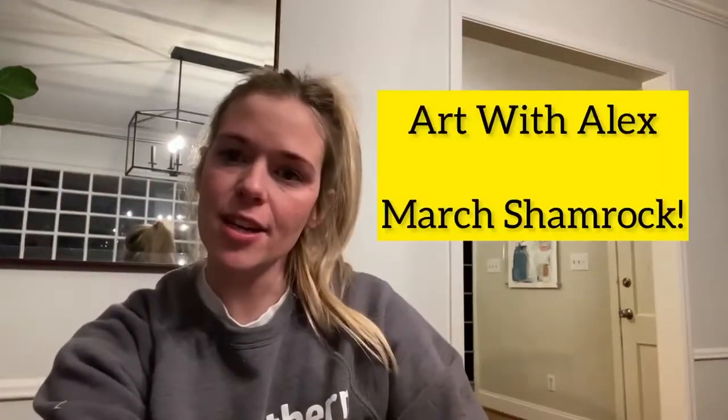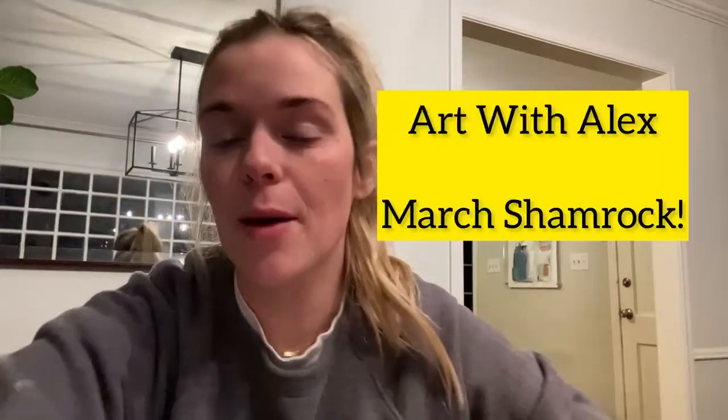Hi everybody, Alex here. I completely dropped the ball on providing you guys with another art activity video. In your March packet, you had an option of drawing a leprechaun with me or a shamrock. The reason we did that is because we wanted to give some options for littler kids or kids like Maya Hames who needs more help with fine motor.